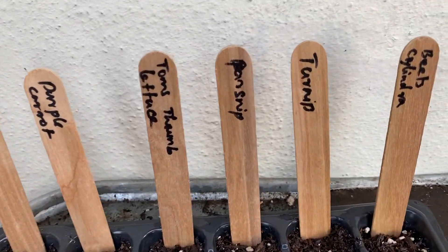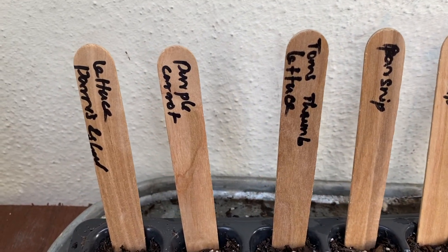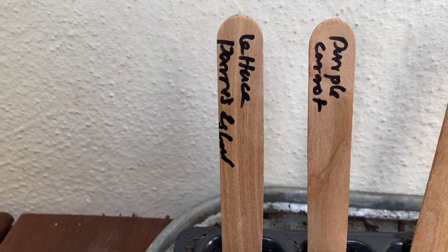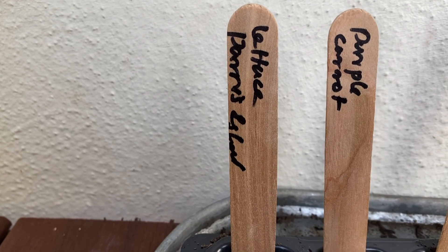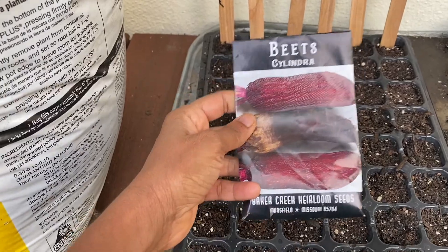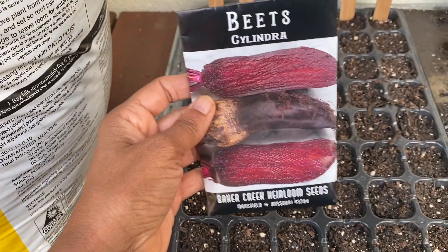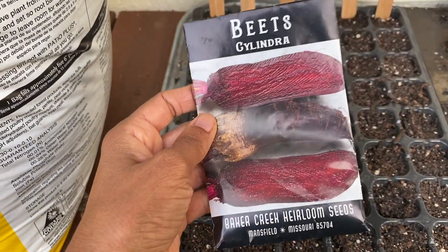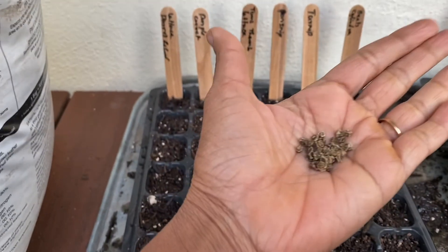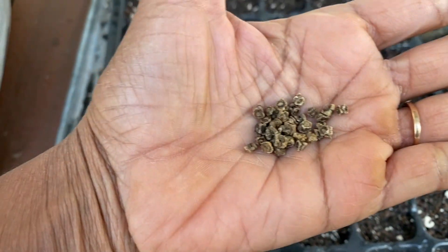In this second tray I'm starting beets — the cylindrical-looking variety — turnips, parsnip, Tom's Thumb lettuce, purple carrots, and another variety of lettuce. I can barely read my own handwriting. Here's the beet variety we're going to be sowing — aren't these gorgeous? I'm really looking forward to growing them. They look beautiful.